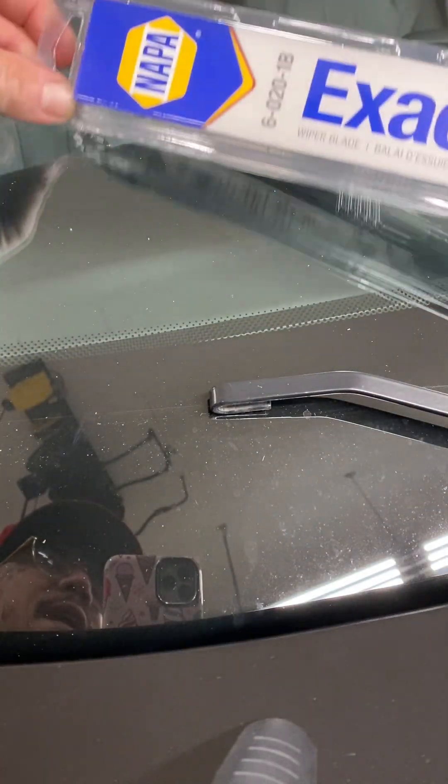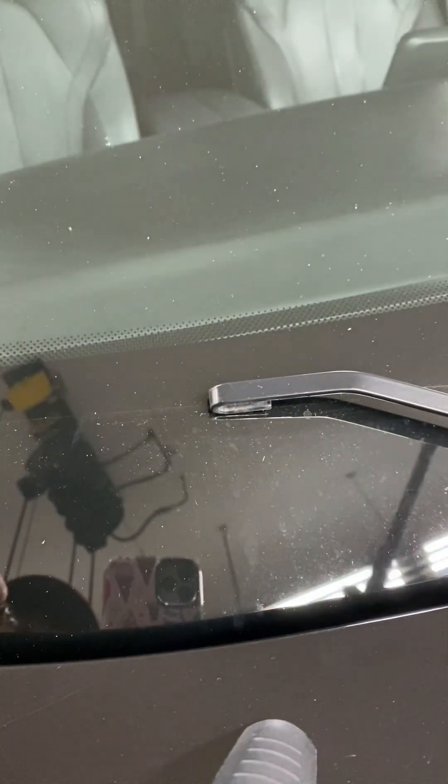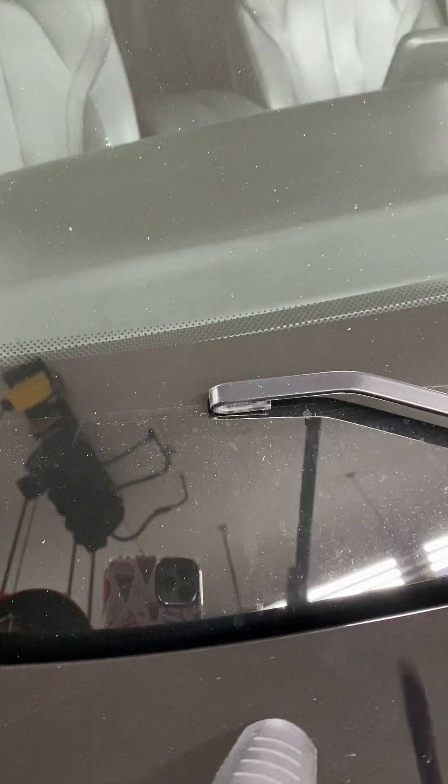Shout out to Napa Exact Fit. Let's take the protectors off each pin. Sometimes they run the whole blade, so just watch for it.